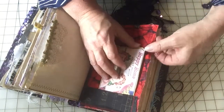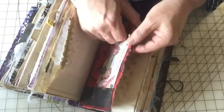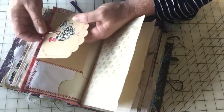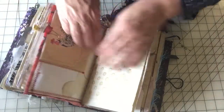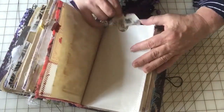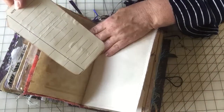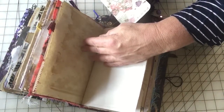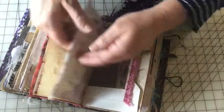A little paper clip to hold that in place. This side is a little card and an envelope. This is like another little pocket with a big tag for journaling on. That pops in there.